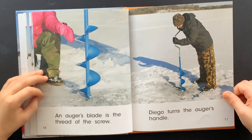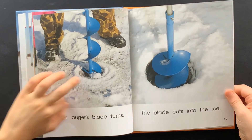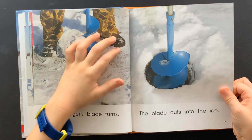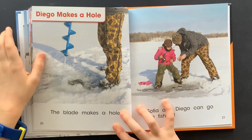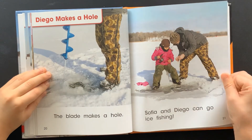The thread wraps around the rod. An auger's blade is the thread of the screw. Diego turns the auger's handle. The auger's blade turns. The blade cuts into the ice. Diego makes a hole. The blade makes a hole.